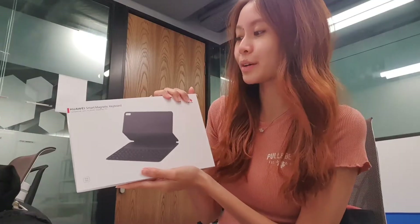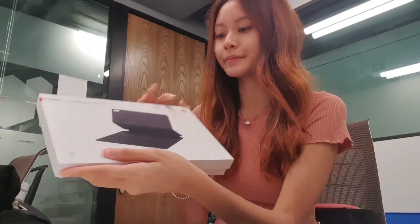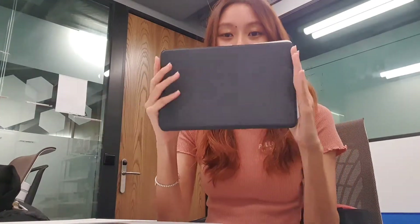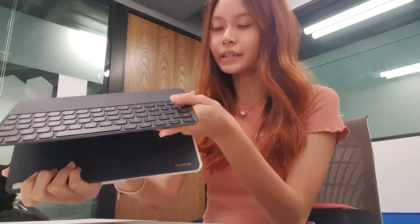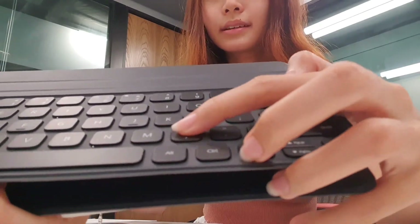So now let's unbox the Huawei Smart Magnetic Keyboard, which is also compatible with the Huawei MatePad Pro that we just unboxed. First impressions — it's also very very slim and quite small. It just looks like a notebook I would carry in school. The keyboard inside looks like this, and you can see the keys are very very thin. It doesn't add much weight to the entire setup at all, and the keys feel very nice to press.